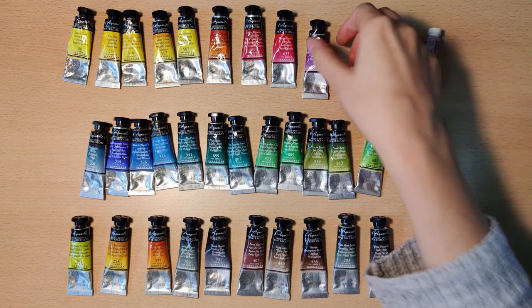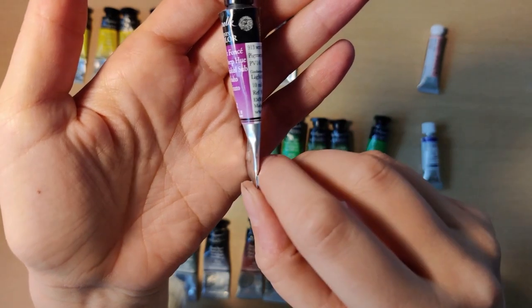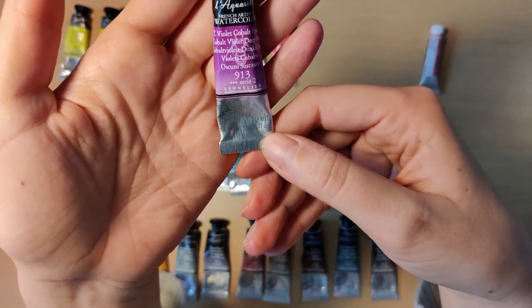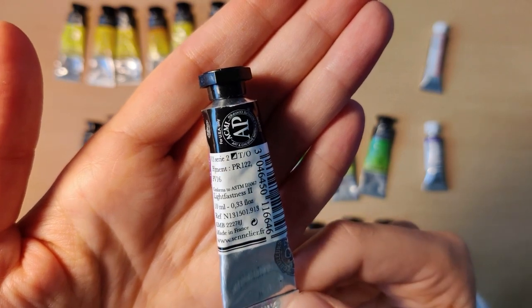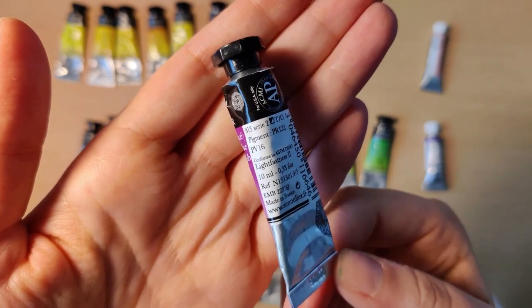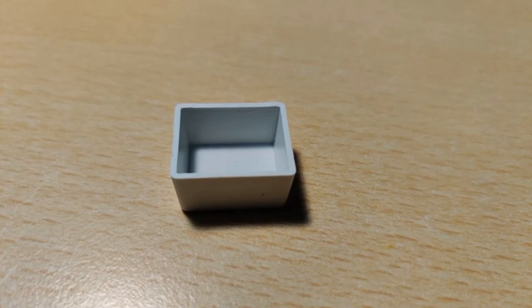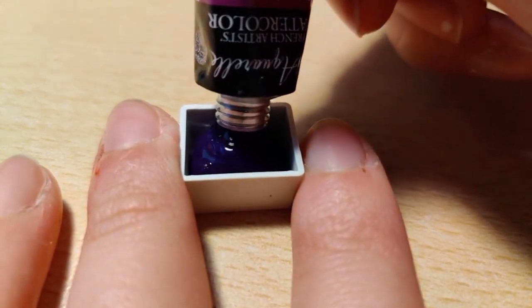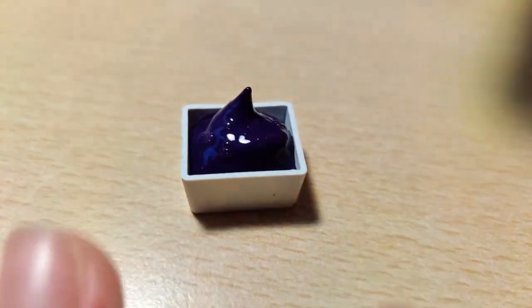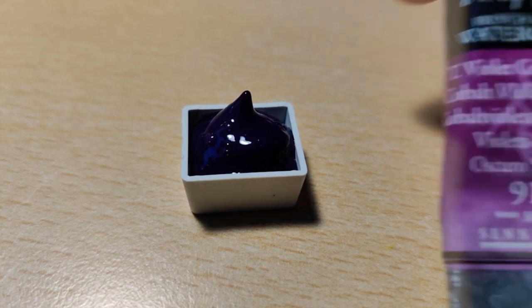The last Sennelier paint I will be pouring for my top row is Cobalt Violet Deep, and it is actually a hue — so for all you purists out there, it is PR122 and PV16, and it is semi-transparent. It's really hard to capture this color on camera because it was such a nice violet, but the color correction just wasn't picking up on it all too well with that wood grain background.